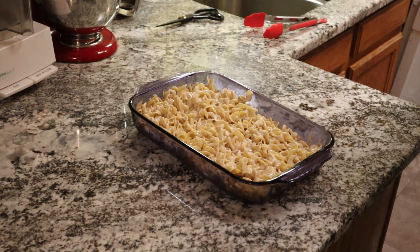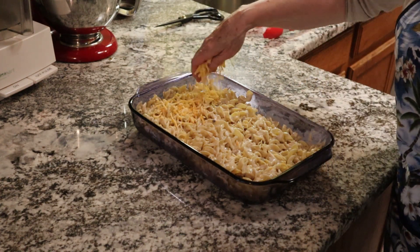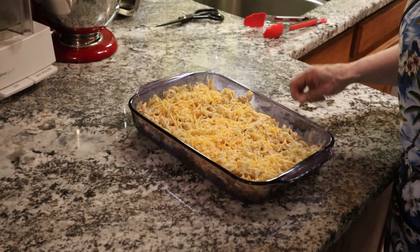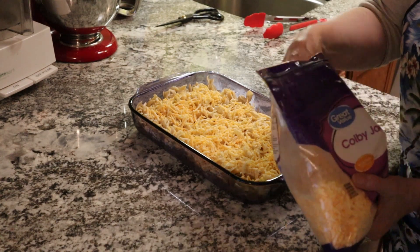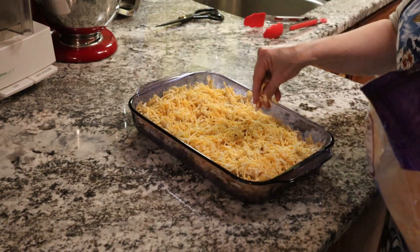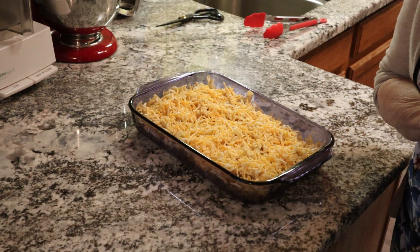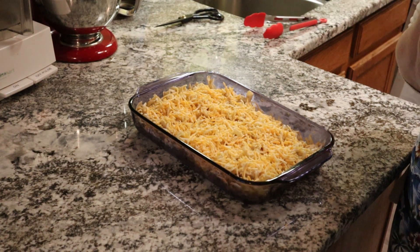My mom used to put crushed saltines on top, but I think it's salty enough with the soup so I tend not to do that. Then I just put it in the oven until it's all warmed up and the cheese is melted. I occasionally serve it with crushed potato chips on top — oh yum. So into the oven it will go and I'll be back.